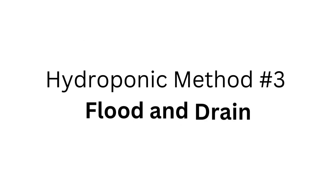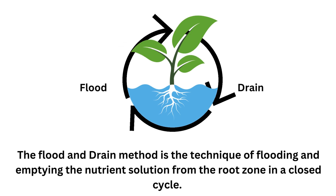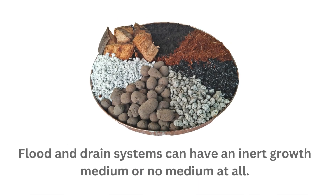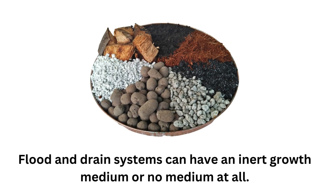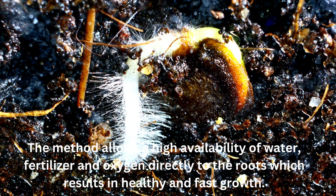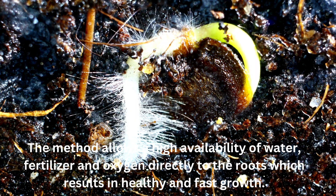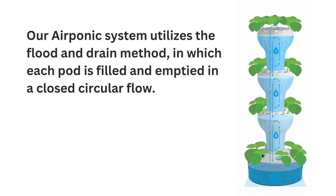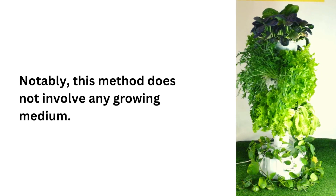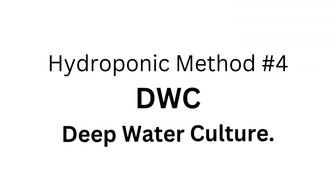Hydroponic method number three: Flood and Drain. The flood and drain method is the technique of flooding and emptying the nutrient solution from the root zone in a closed cycle. Flood and drain systems can have an inert growth medium or no medium at all. The method allows high availability of water, fertilizer, and oxygen directly to the roots, resulting in healthy and fast growth. Our aeroponic system utilizes the flood and drain method, in which each pod is filled and emptied in a closed circular flow. Notably, this method does not involve any growing medium.